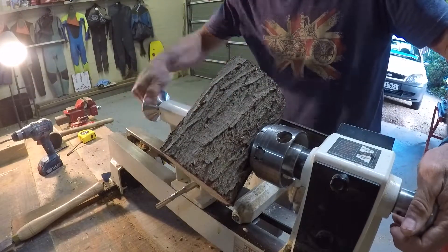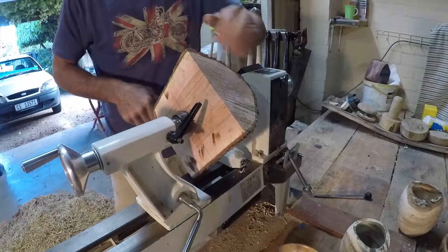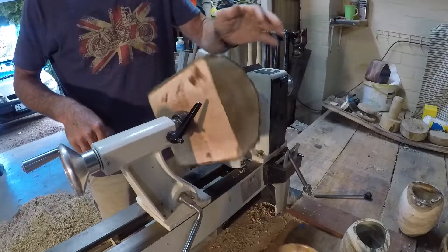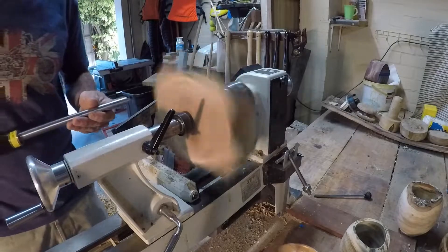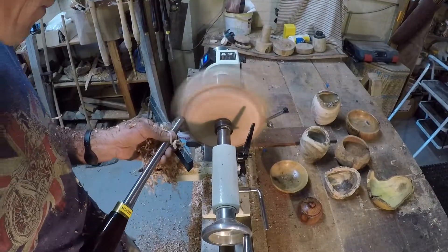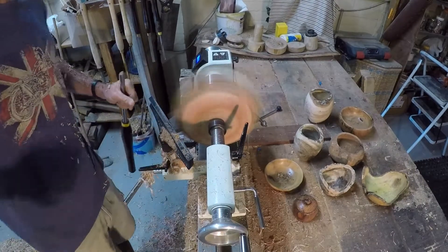Here I am bringing up the tailstock onto the central point I've marked and locking it in place so it's gripped from two sides. We'll now start smoothing off the edges and creating the outside shape of the bowl.